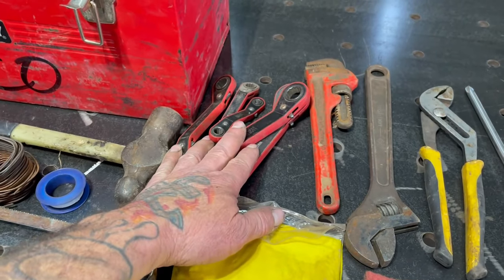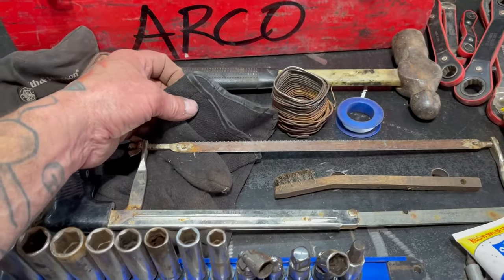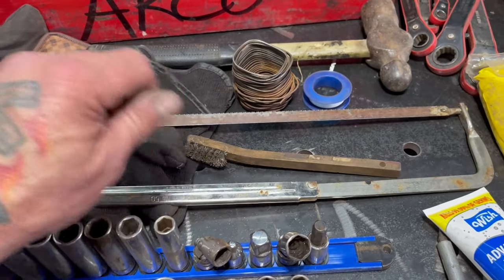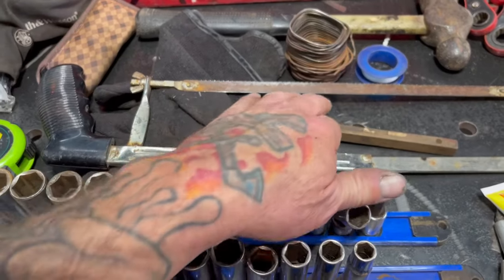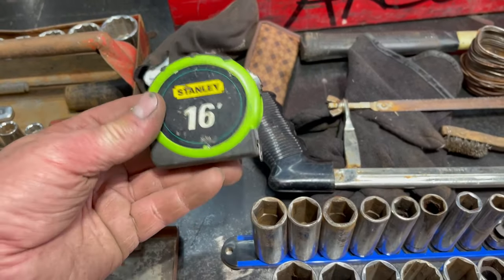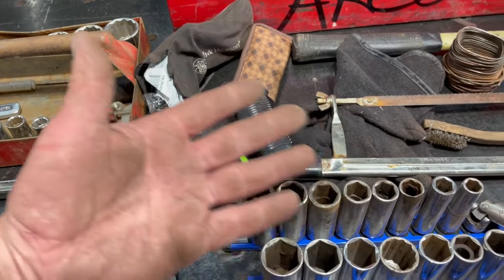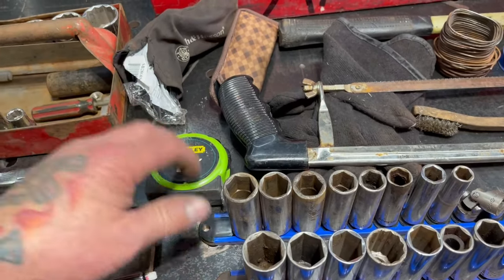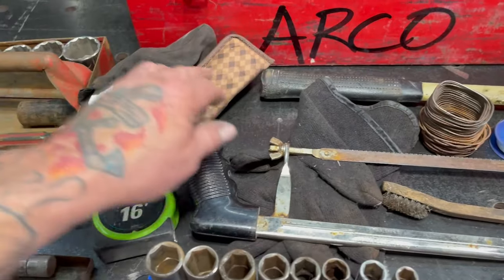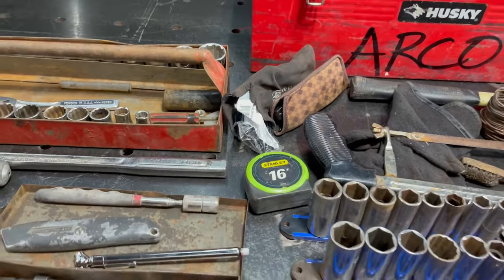These were just extras I had in my toolbox so I threw them in there. Some wire, some gloves to keep your hands warm and clean. A wire brush in case you have to clean off some threads or clean something before you put a pipe back on your vehicle. A tape measure — a lot of times at Home Depot we need to take measurements for plywood or two-by-fours. Safety glasses and sunglasses just to keep junk out of your eyes.